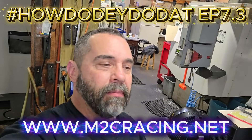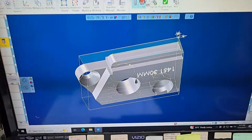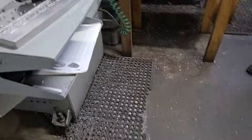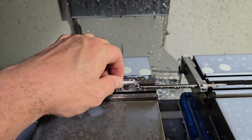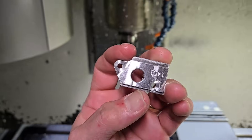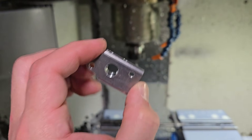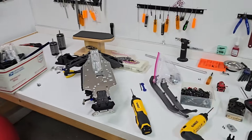All right guys, we're back out in the shop with Mikey and Luis. They just finished up on the part - that's the last operation, cutting the bottom cut. Look how pretty that is. Let's go put it on the car.